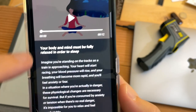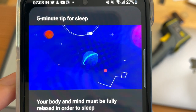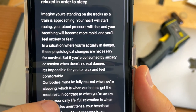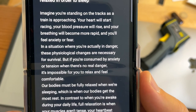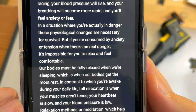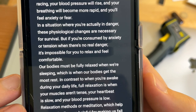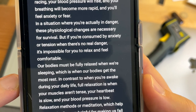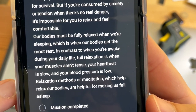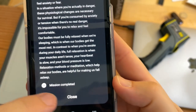Your body and mind must be fully relaxed in order to sleep. Imagine you're standing on the tracks as a train is approaching — your heart will start racing, blood pressure will rise, and breathing will become more rapid. In a situation of real danger, these physiological changes are necessary for survival. But if you're consumed by anxiety when there's no real danger, it's impossible to relax. Our bodies must be fully relaxed when sleeping. Full relaxation is when your muscles aren't tense, heartbeat is slow, and blood pressure is low. Relaxation methods or meditation are helpful for falling asleep, as is turning off gadgets.